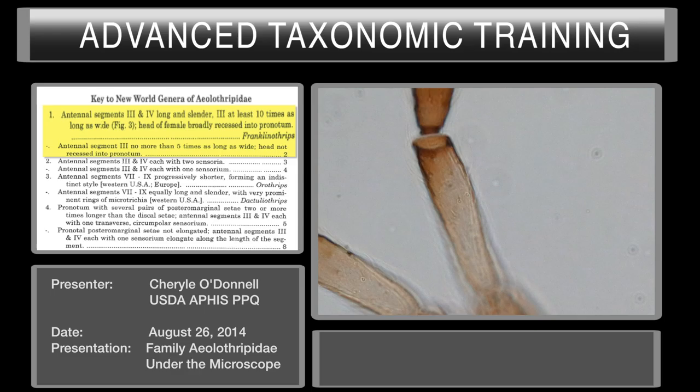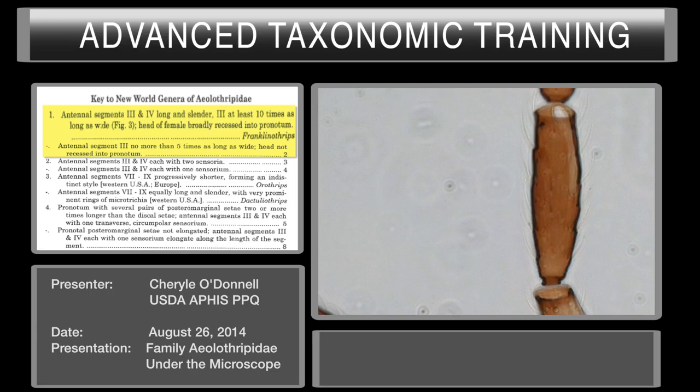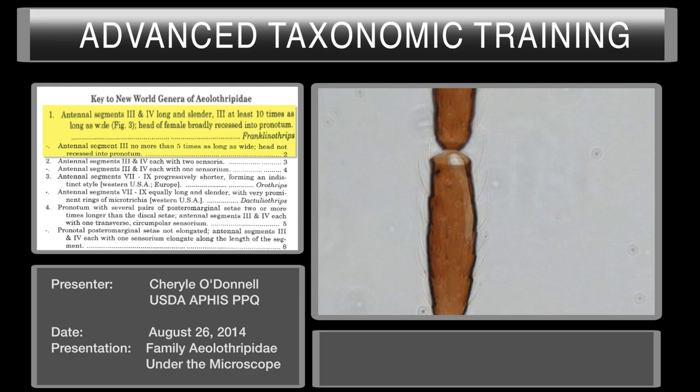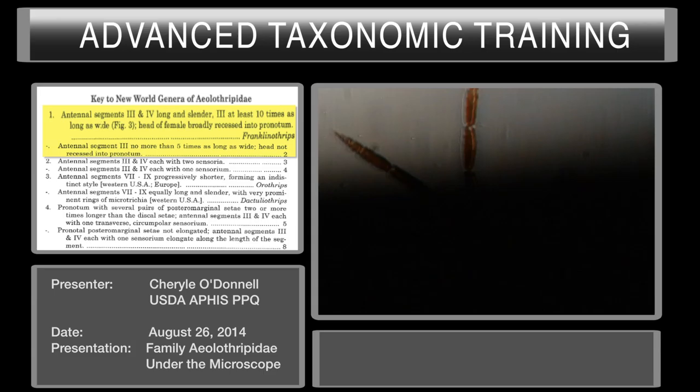Now pull up your next specimen. We're going to use the same Aeolothripidae key from Mound and Murillo. On segments three and four you can see longitudinal sensoria. Sometimes they curve at the anterior end. Unfortunately this specimen is on the back side, which sometimes happens, but there is the sensoria right there. It is also at an angle — it may be linear here and then actually sort of curves along the lateral line of the anterior of that segment. But that would be the longitudinal sensoria on segment three.